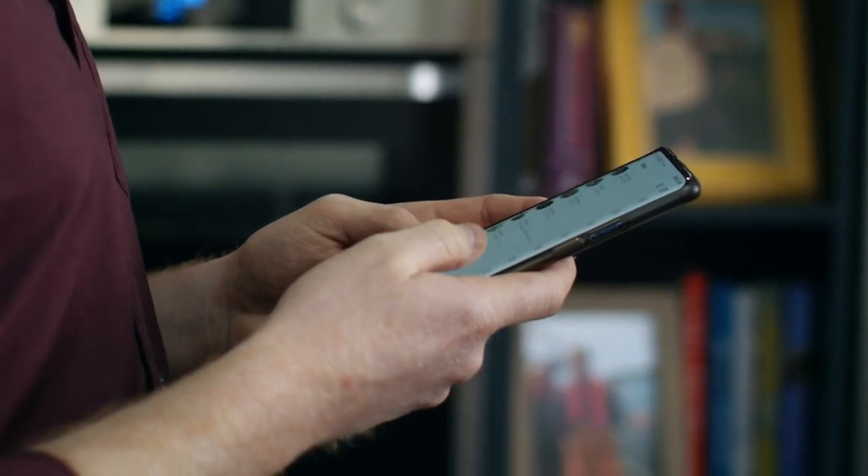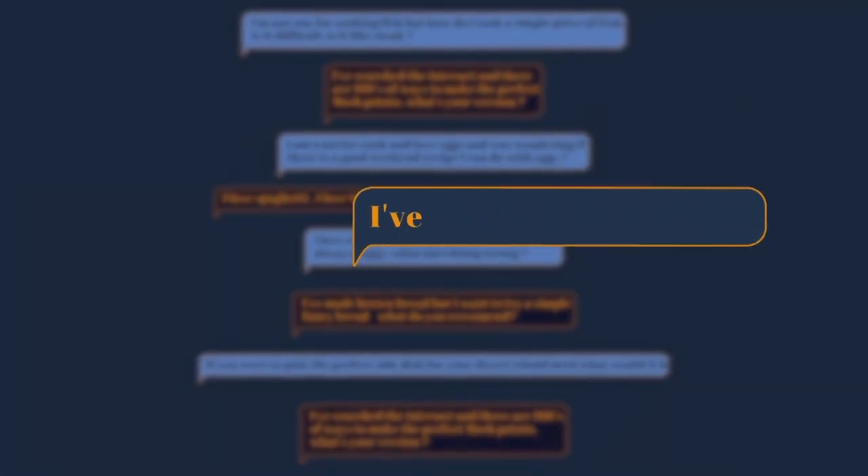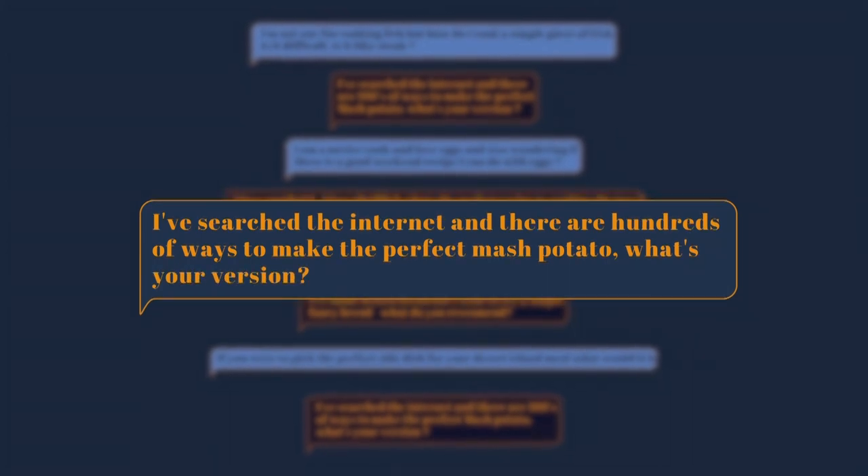Before this series started, I sent out a message on all my social media channels asking what food-related questions you wanted answered, and it turns out there were quite a few. So the question is: I've searched the internet and there are hundreds of ways to make the perfect mashed potato — what's your version?